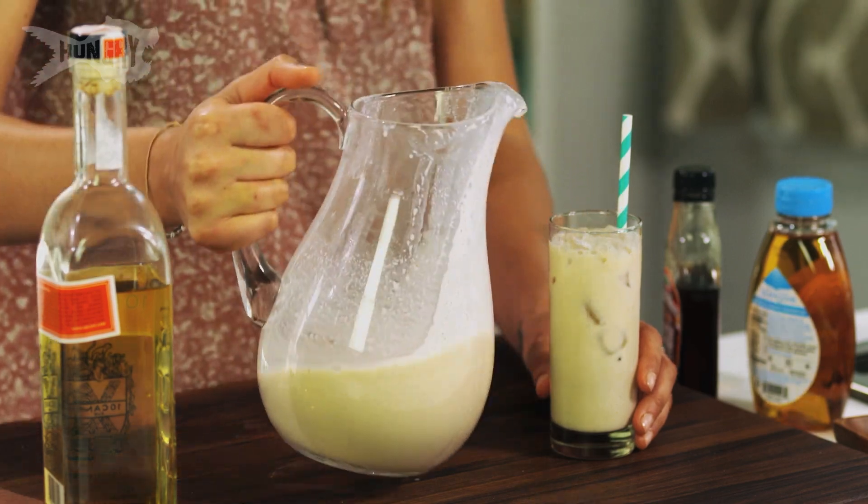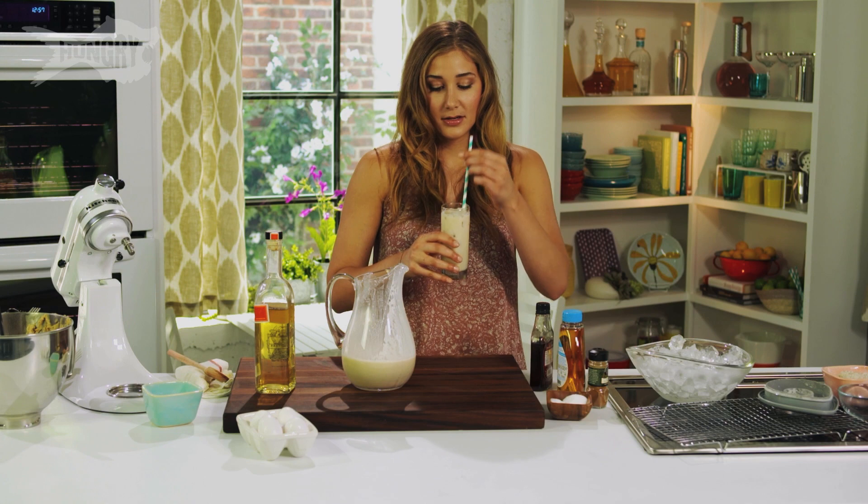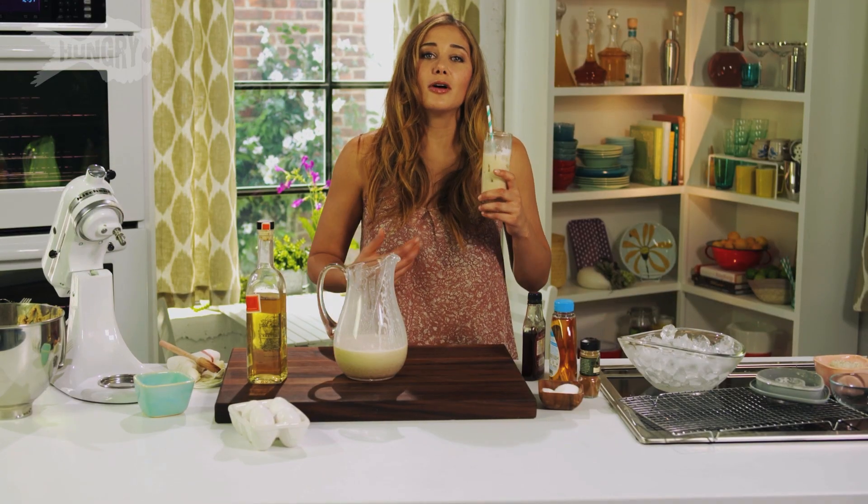I'm going to pour my cocktail over the ice. You can smell the cinnamon, the rum, and the maple syrup hit you all at once. Oh, that's fresh. It's like all your childhood dreams exploding in your stomach.